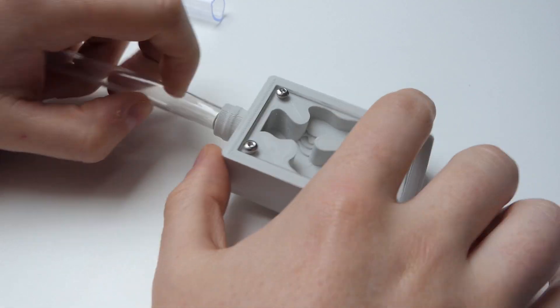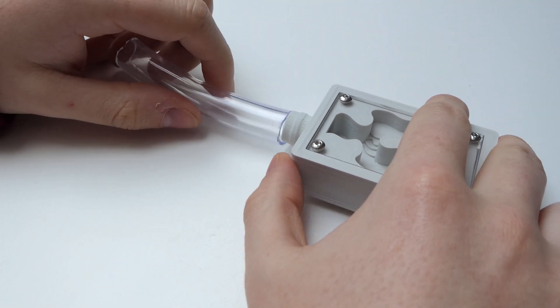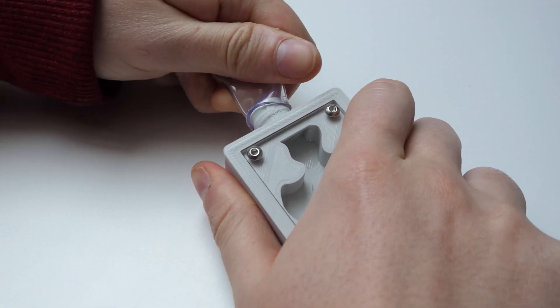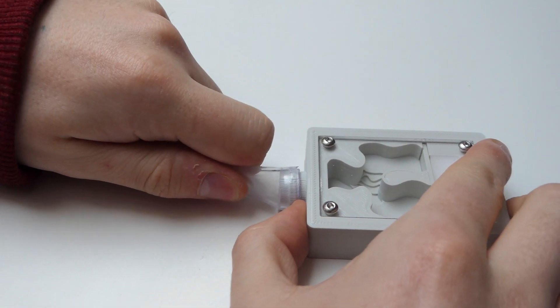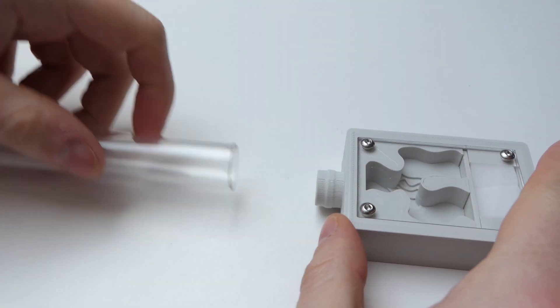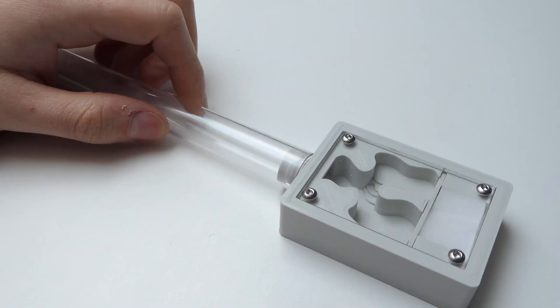Another big change I made to the nest is an external connector. Thanks to customer feedback I found out that they had a problem connecting the nests to their existing setups. I made a revolutionary design that allows you to connect 9mm and 14mm tubing to the nest, and yes, even test tubes can be connected. Pretty genius if I say so myself.